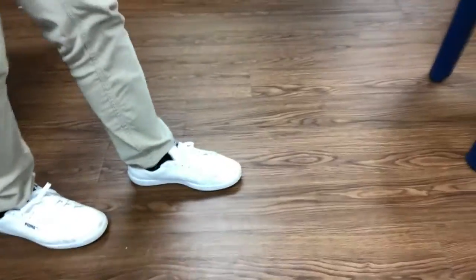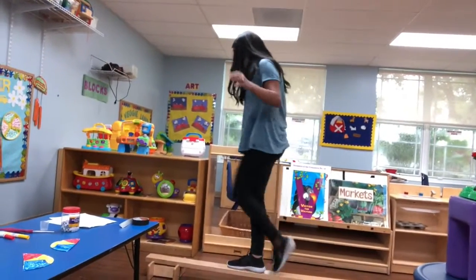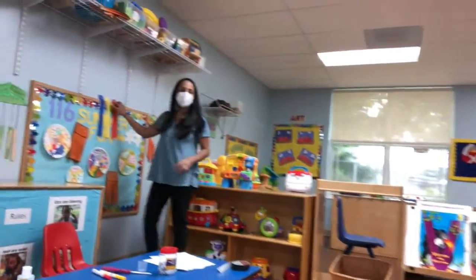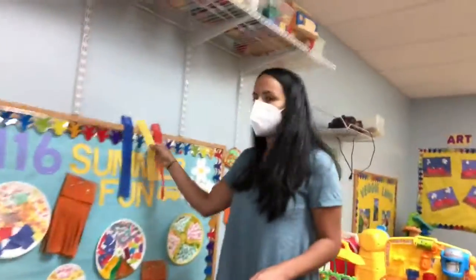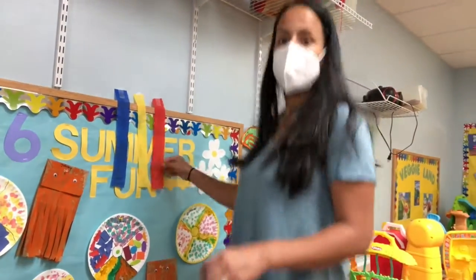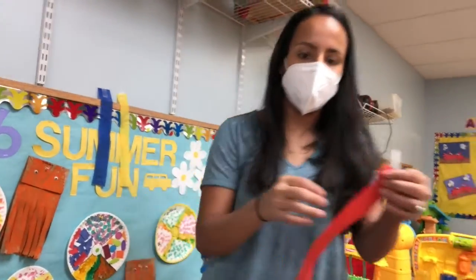Have them balance — make sure that they're putting one foot in front of the other. Children are going to walk, balance on the line, then step off. And then we have some streamers here that match the colors that we painted our jellyfish. You can put them up somewhere high where they have to tippy-toe to pull them off. And then they're going to walk back to where their jellyfish is and match the color.